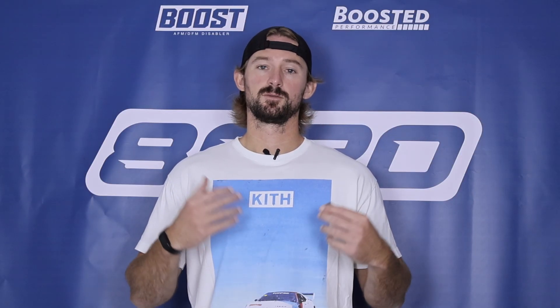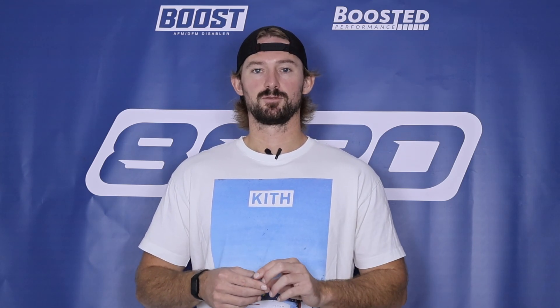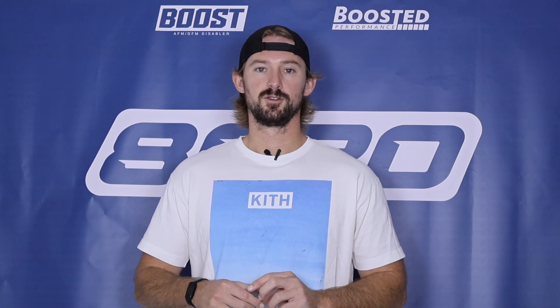That wraps it up for this video. Hopefully this was helpful in knowing what to look for and how to test your starter relay. If you appreciate this video, please click the like button, subscribe to our channel, and stay tuned for all our future content.